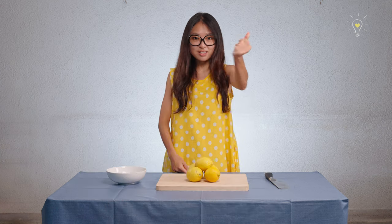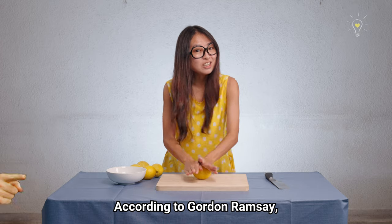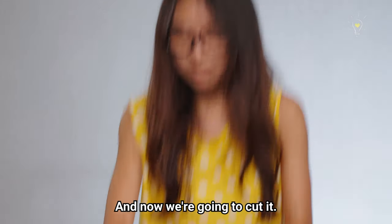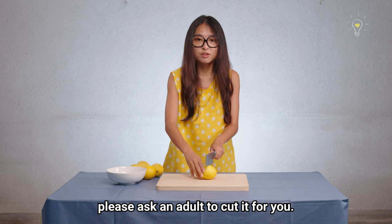We shall squeeze some lemons. First step: we're going to roll our lemon. According to Gordon Ramsay, this will make the juices inside flow. So let's roll it and then cut it. For kids — if any of you are doing this, please ask an adult to cut it for you.